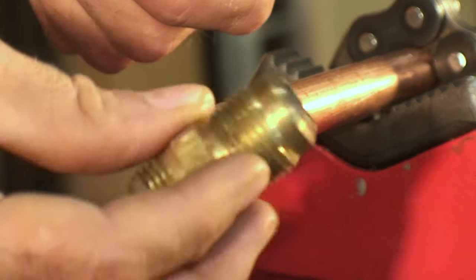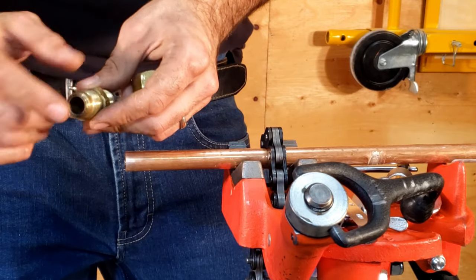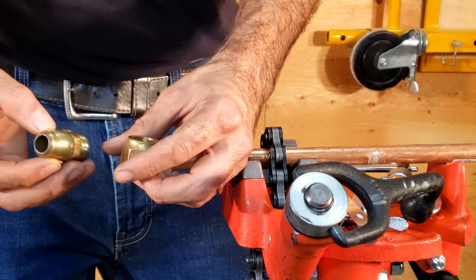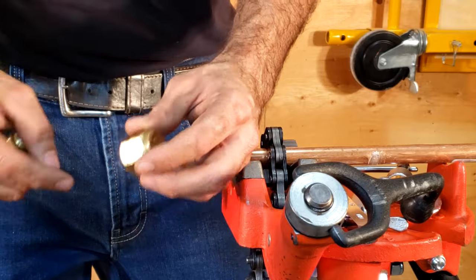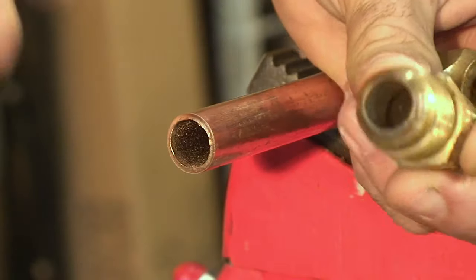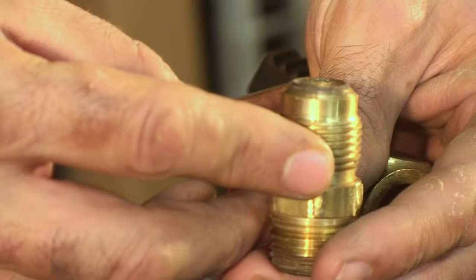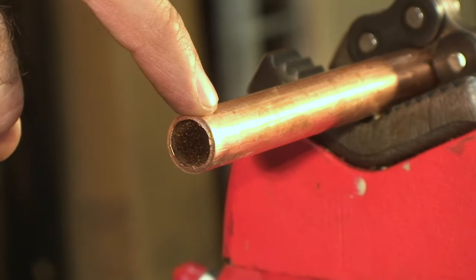There are particular things that make this flared fitting special, particularly the angle at which the pipe connects. When we make a flared connection, we're actually utilizing the pipe and bending it to the shape of the flared fitting itself. This flared fitting typically tapers in at a 45-degree angle, and we're going to do the same thing with our pipe.